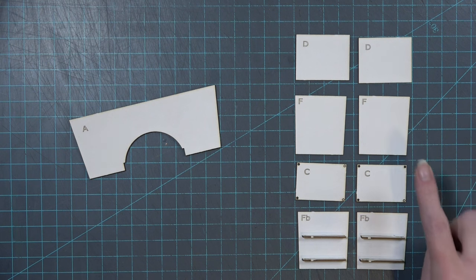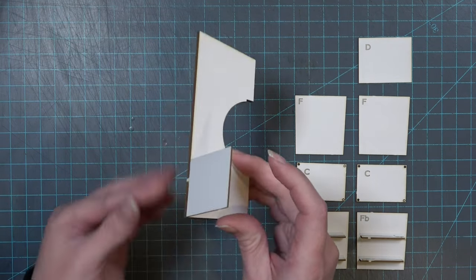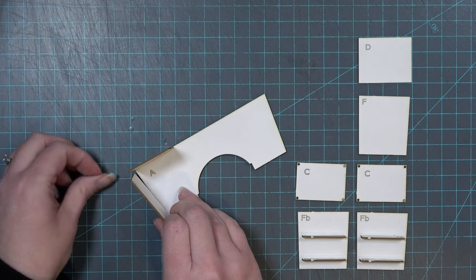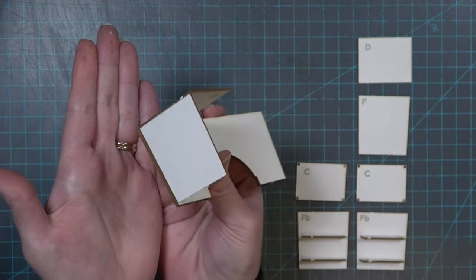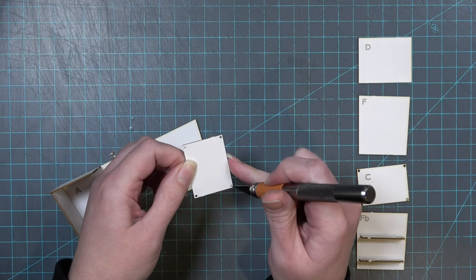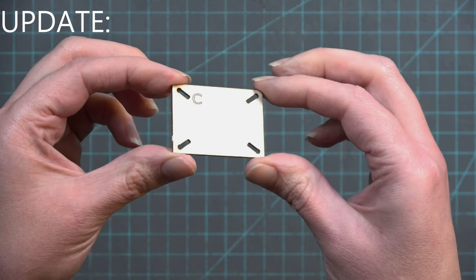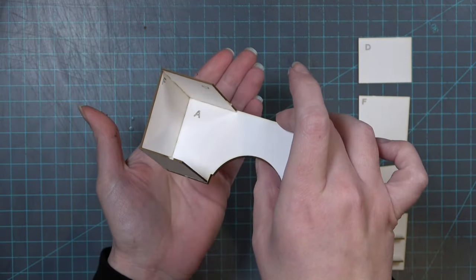Glue these onto piece A in order, starting with piece D. Add glue to one of the short edges of piece D and glue it to the face of piece A. Next, add glue to the top and side edge of piece F — it goes just underneath piece D and onto the edge face of piece A. Moving on to piece C: if there are any holes still plugged with laser cut pieces, carefully remove those with your craft knife. Piece C had to be changed for 3D printing purposes, but it works the same.